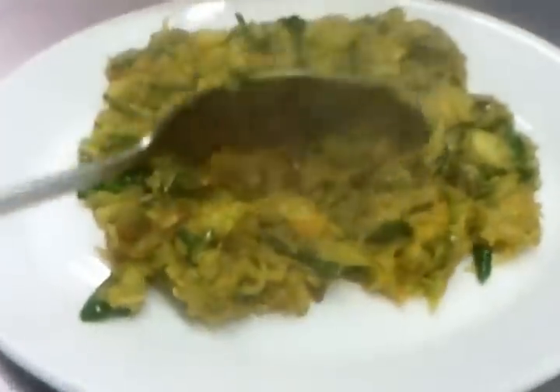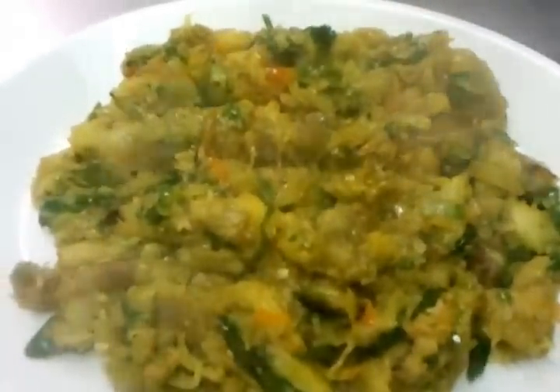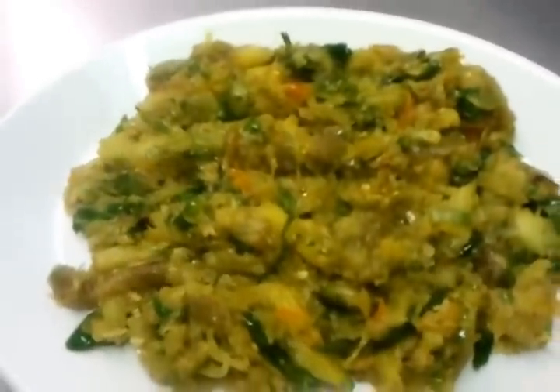That's how you make aubergine brinjal Borta — one of the classic dishes in Bangladesh. Thank you, and once again thank you for watching the video.